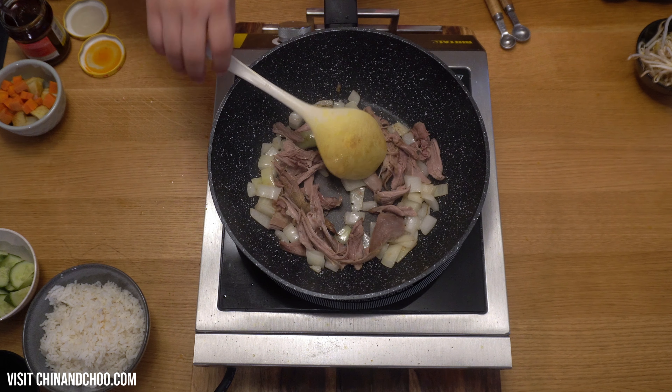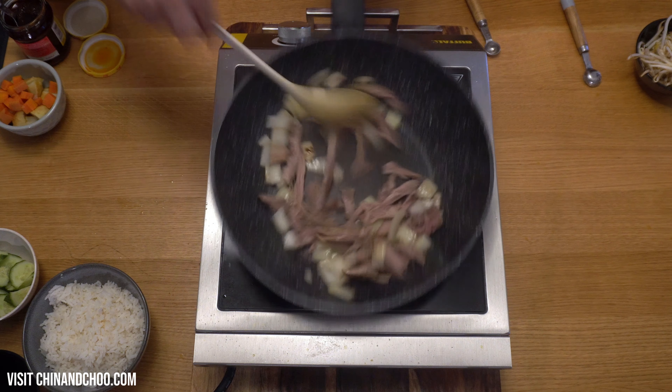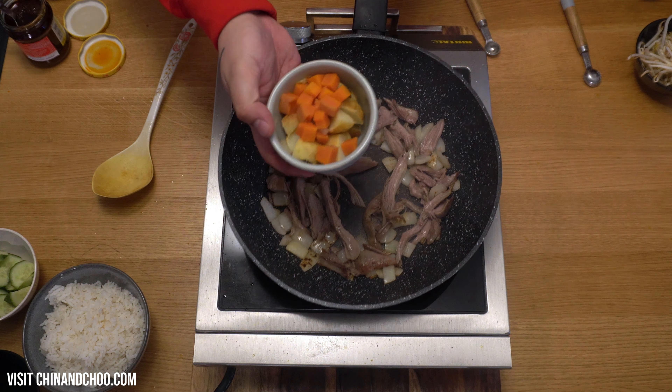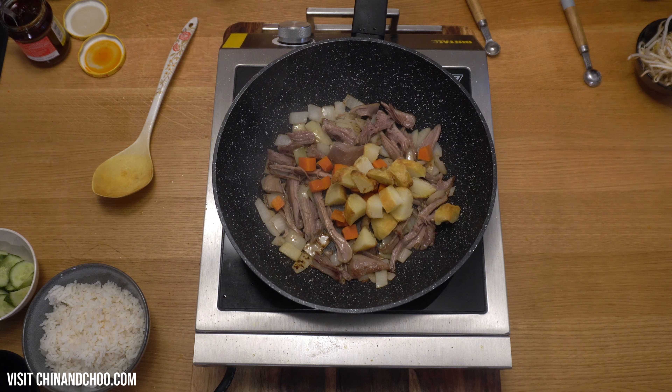Then we're going to season this now with some MSG. Half a teaspoon of MSG. And we've got the vegetables we have left over — we've got some carrots here and your roast potatoes.